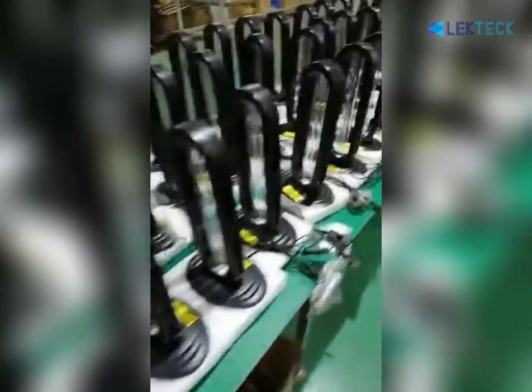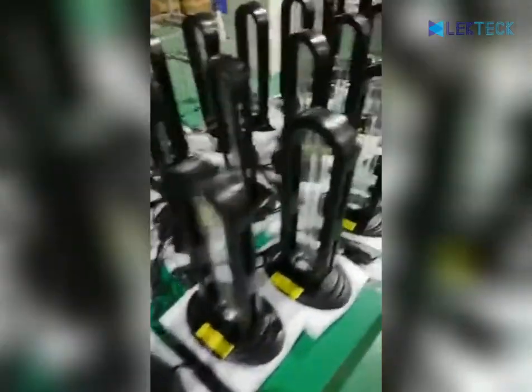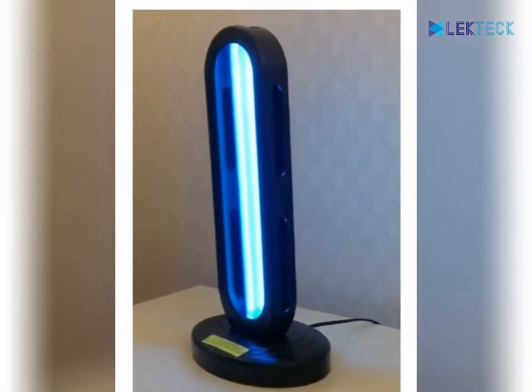The UV germicidal lamp is suitable for sterilization, disinfection, and deodorization removal. Volatile ozone can spread to every corner, and can purify the air and remove odor.